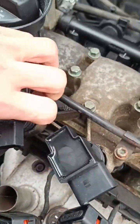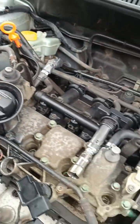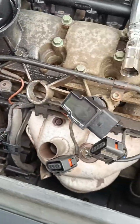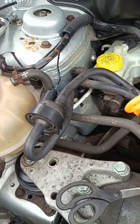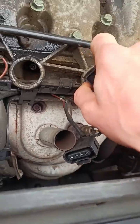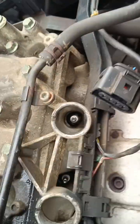Usually just like that, but for some reason these ones are clinging on. Just going to line them up so they're the same way that they're meant to be, and then get the spark plugs out.